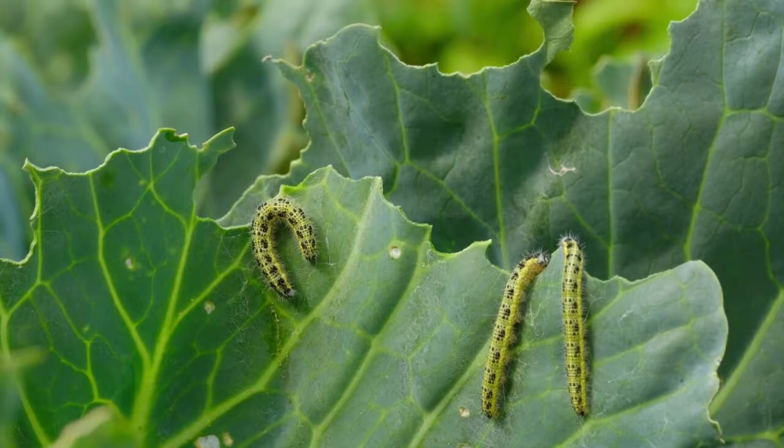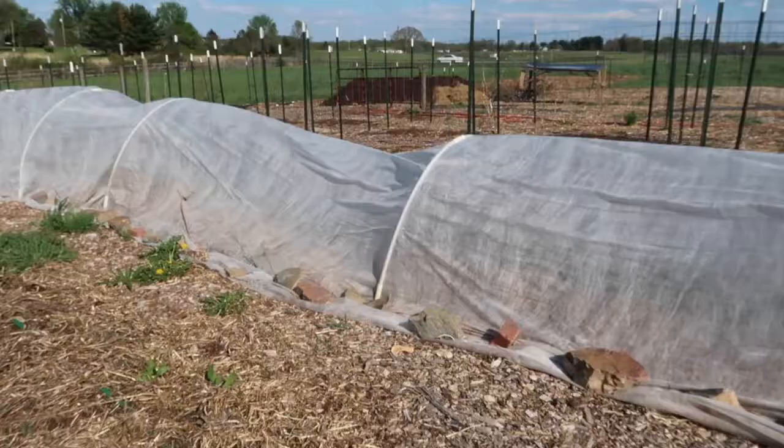I love homegrown broccoli but I've had a lot of trouble keeping it alive because there are two types of caterpillars — two types of butterflies that lay their eggs on brassicas like broccoli, cauliflower, kale, cabbage, et cetera. And the only way I have successfully been able to grow broccoli is to protect it with a row cover.